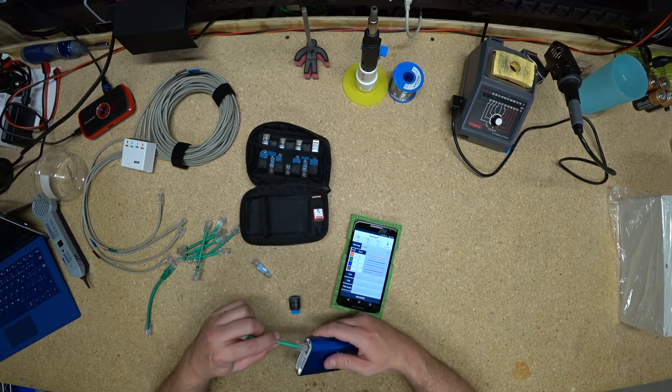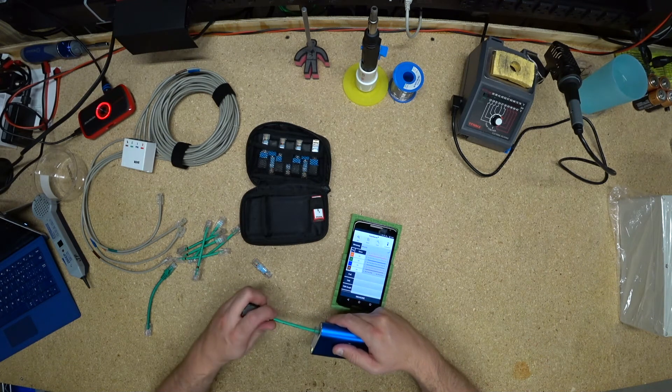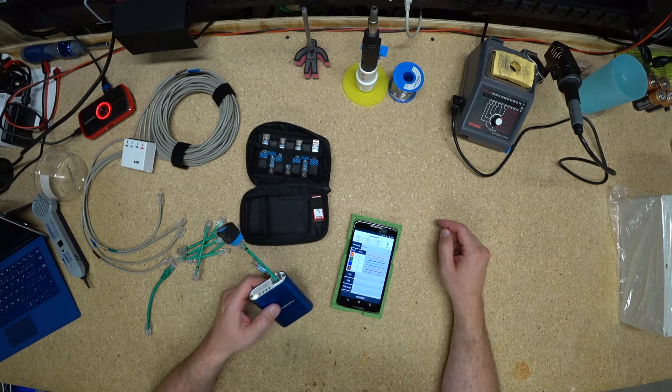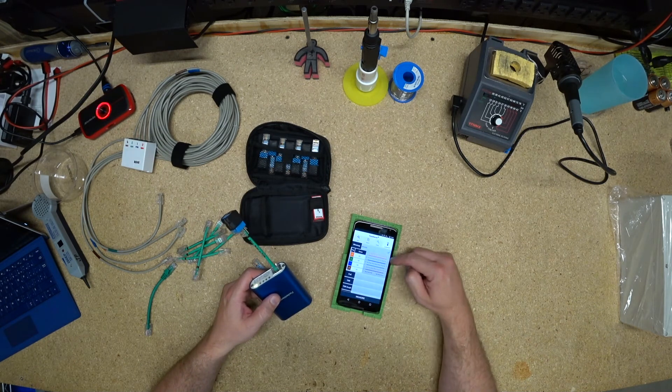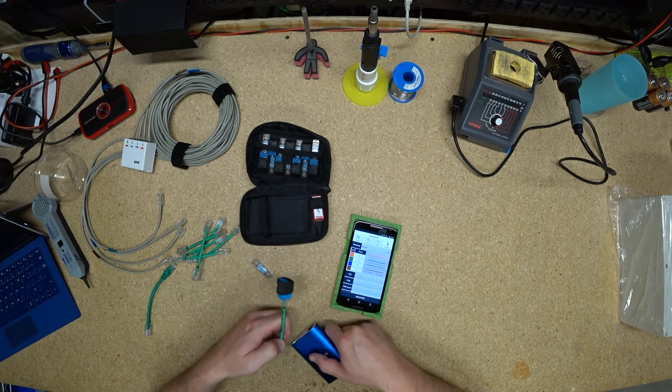This one reversed three and six, seven and eight. Reverse three and six, seven and eight. Three to six, six to three, seven to eight, eight to seven. Yep, that's all messed up.